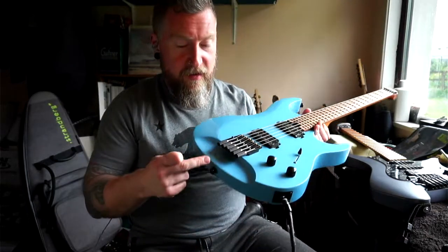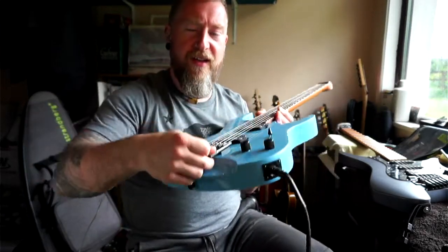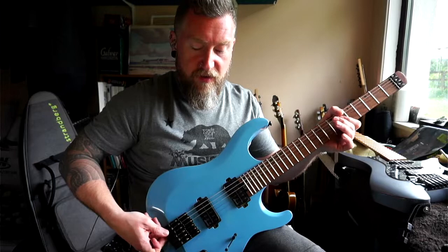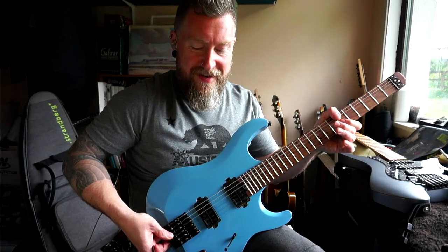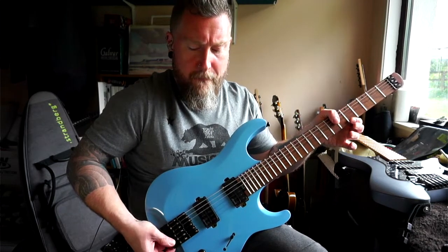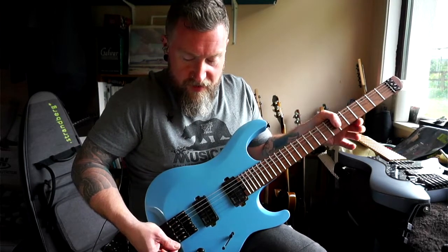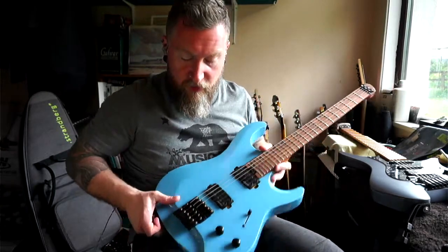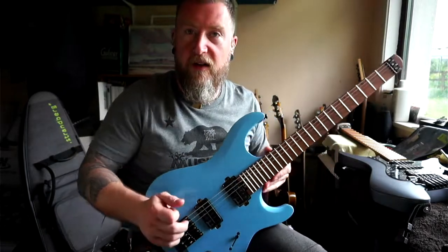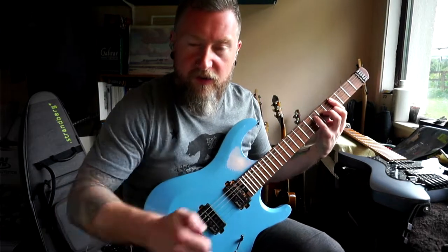These tuners are quite stiff. On the Strandberg you can put an allen key in here and twist it, but these are just finger-adjusted and they're quite tight. So it's a little bit difficult to get them very accurate. They might loosen up in time, or you could probably screw them off and put a little bit of oil on to make them easier to turn.